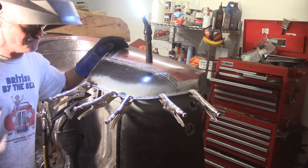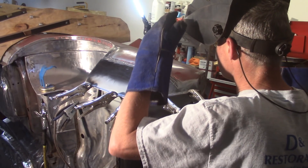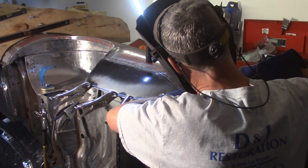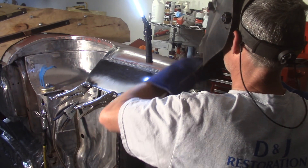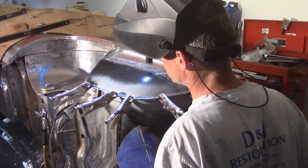Important safety tip: the seam sealer is flammable — and not easily weldable.